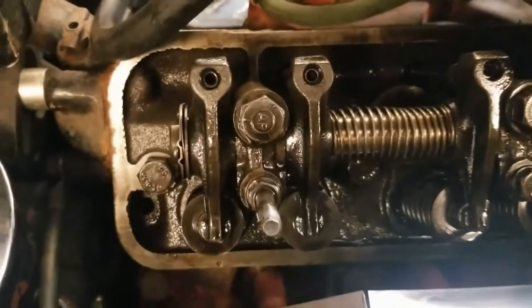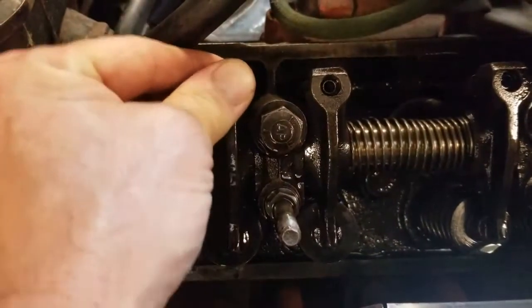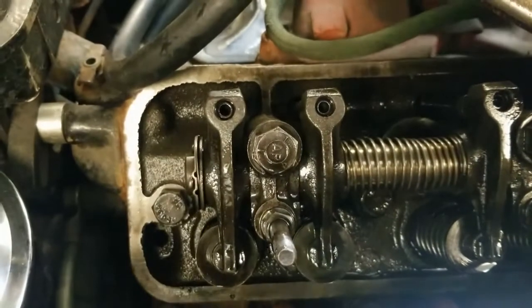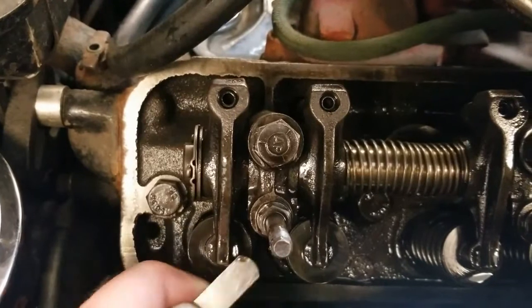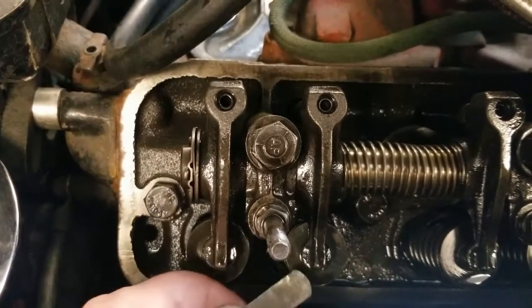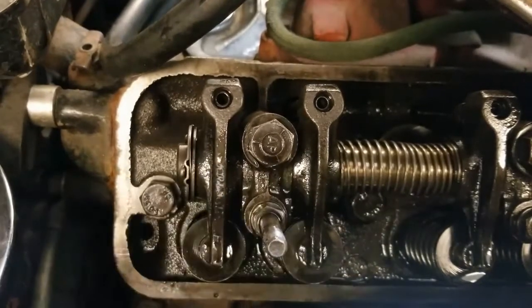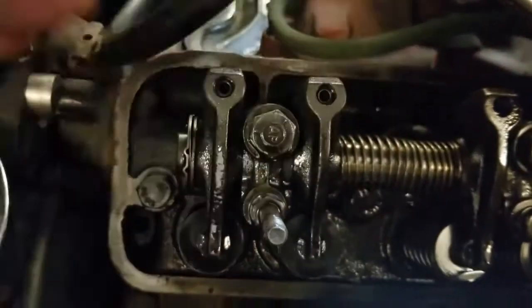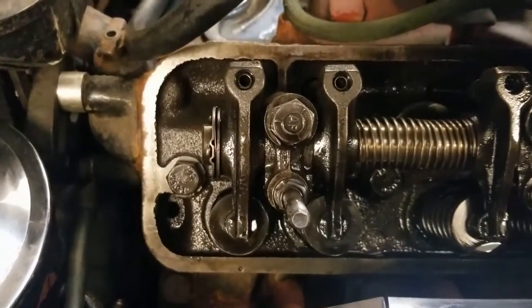I'm pretty sure I found the source of that ticking sound — this is cylinder one. The engine's still warm and I'm just grabbing my feeler gauge. I usually set these around 26 thou, and with a 26 gauge it's just sailing under there, it's not even close. So I'm going to let this thing cool down all the way. There's got to be a lot of room to tighten this up a couple thou, and I think I'll have the ticking sound under control.